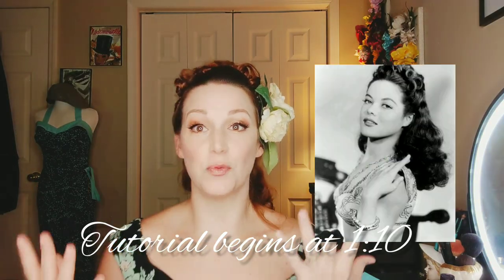Today we're going to do this very glamorous, very tiki-appropriate crown of curls hairstyle, inspired by a photo from the 1940s. I chose to keep my bangs off my face — you can do this with bangs if that's more to your taste — but this gorgeous flower clip is from Bell Blossoms. I love the addition of the leaves to give it more of a tropical feel.